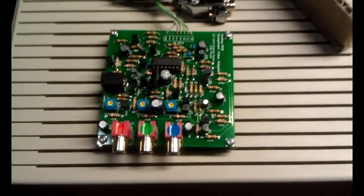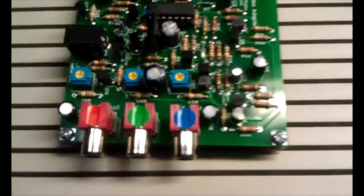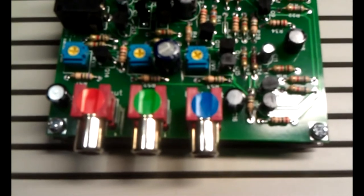Hello, I'm Dagan and I'm going to do a quick review of the analog RGB component adapter for the 2GS.